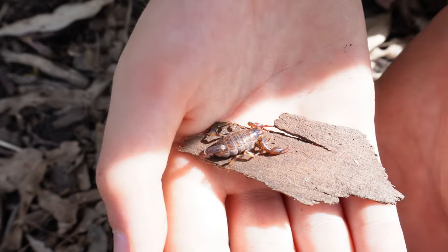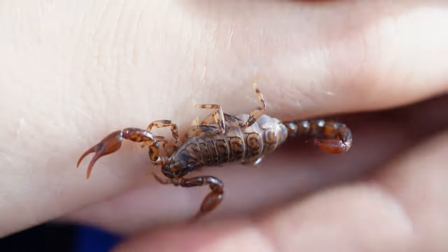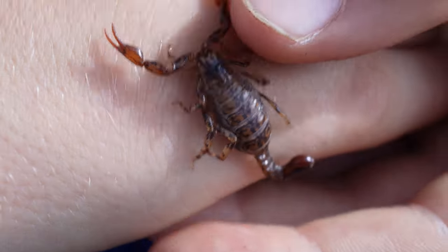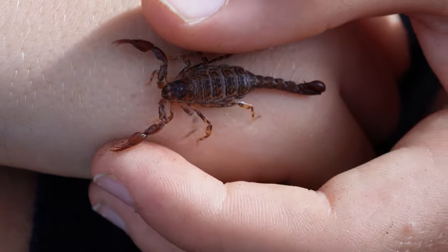These wood scorpions are quite robust and small. From their head to the tip of their tail they're usually 25 to 50 millimetres. They're usually a dark reddish brown colour with a shiny exoskeleton and a rather thick tail.